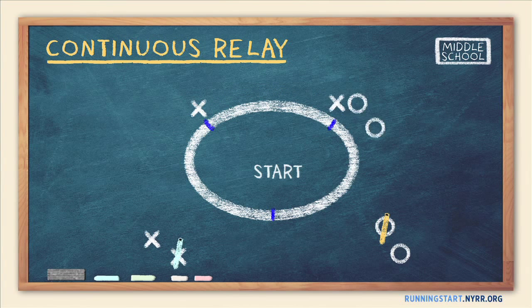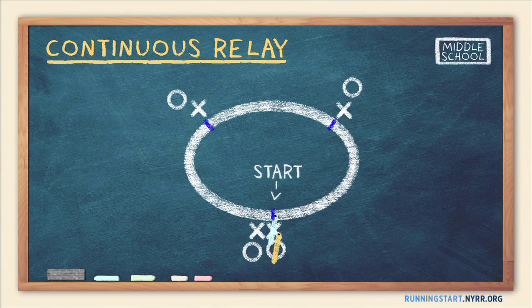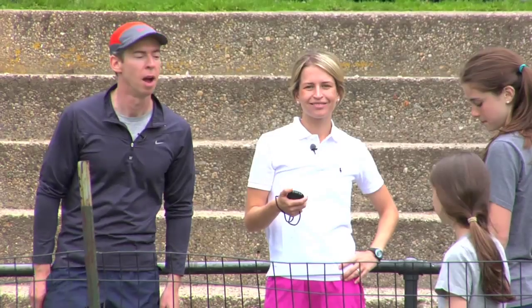Place one runner from each team at a handoff location, except for the starting position, which should have two runners from each team. Designate which of the two runners runs first.